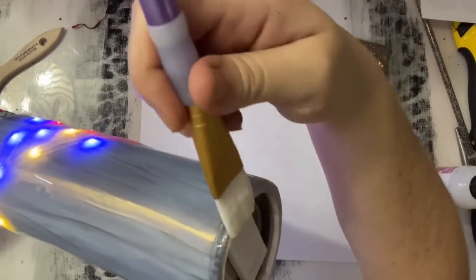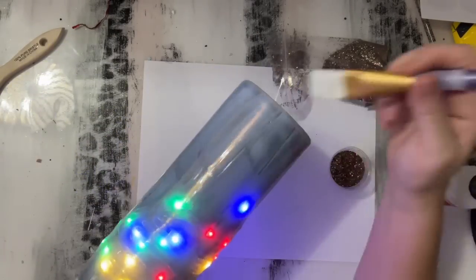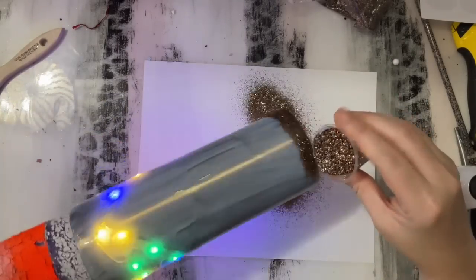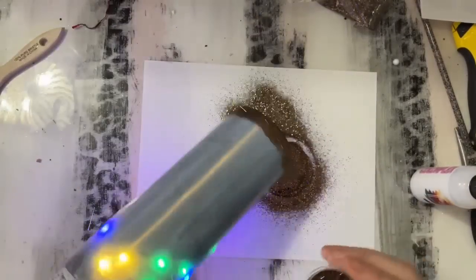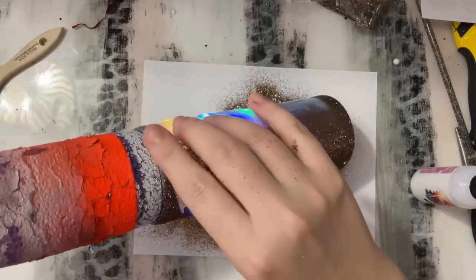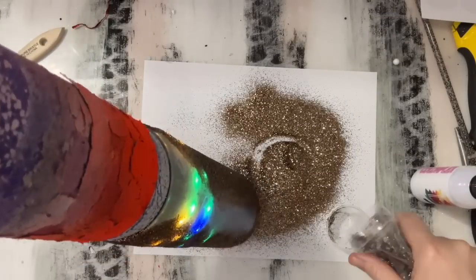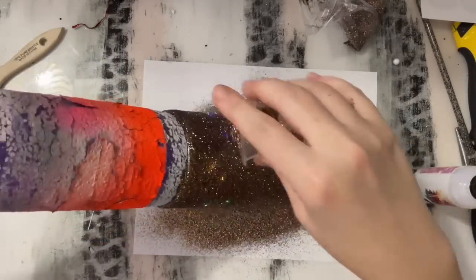I am going to glitter the bottom rim as well just to cover up that extender. I'm going to sprinkle on the glitter and make sure everything is covered really well. I am leaving the lights on so I can go back in and just wipe a little bit of that glitter off where the lights are — that way the lights will shine a little bit brighter.